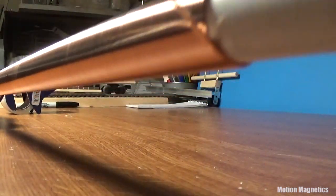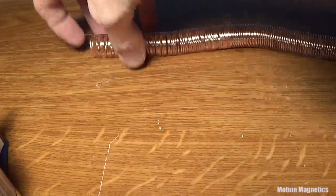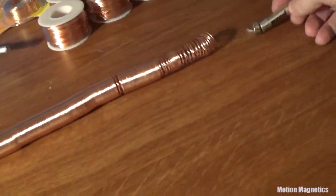You can hold a small spacer along the coil as you wind it if you wish to use less copper wire, but that will also slow down the speed of your train. So I elected to wind mine more tightly.